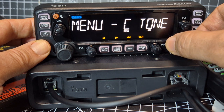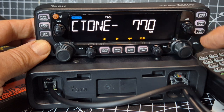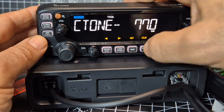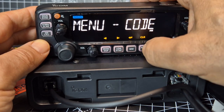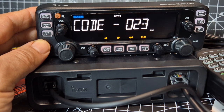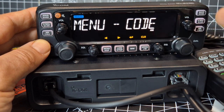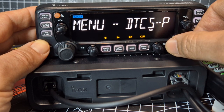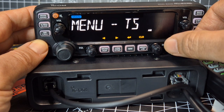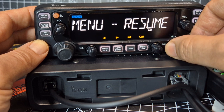Sleeve tone, CTCSS. Turning this knob to change — can we turn both knobs? Yes, you can. Code — it's not DCS because that's pretty sure that's Yaesu. So I'm not sure what code is, but we'll leave that for now. DICS tone — that's steps. Light, priority, resume mode.